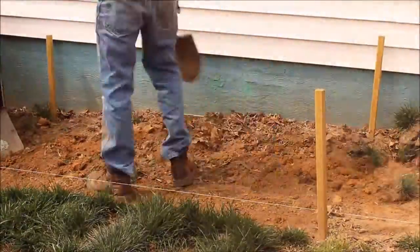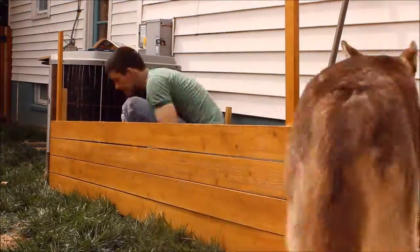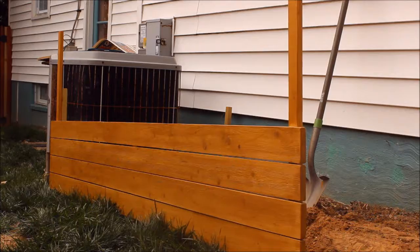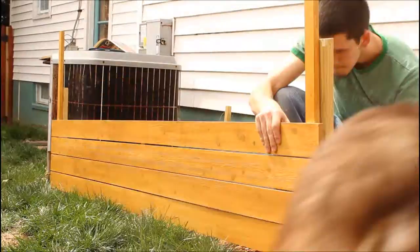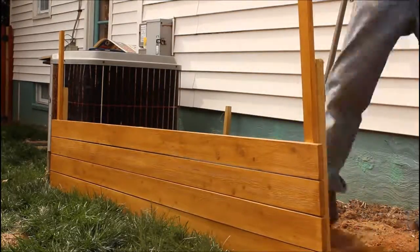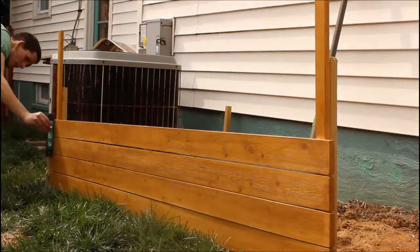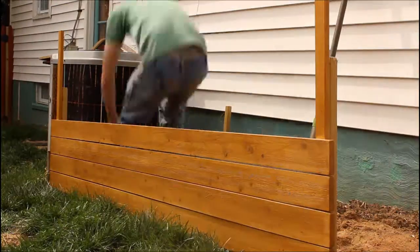Now I'm prepping the area for the garden bed — did a little bit of edging with a flat shovel and just scraped up the grass. Now putting the front panel in, making sure the screws go through the ties and into the front-facing boards.